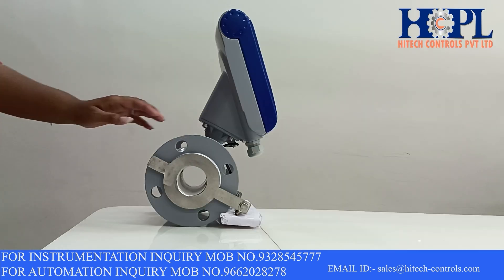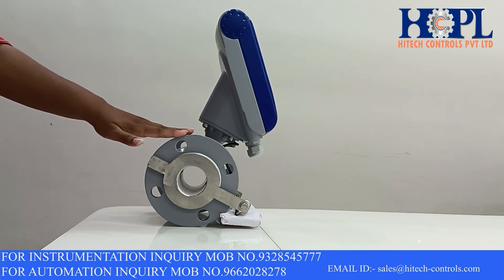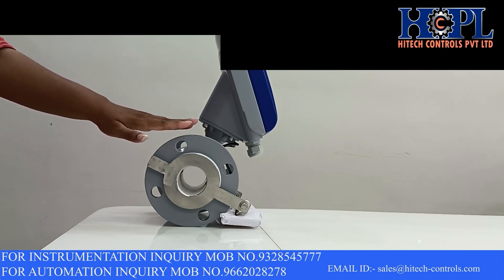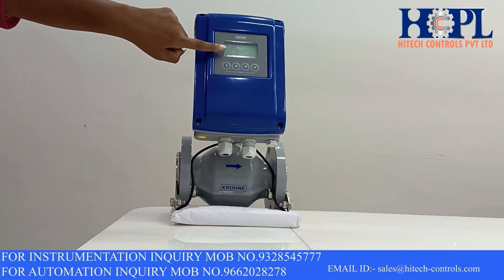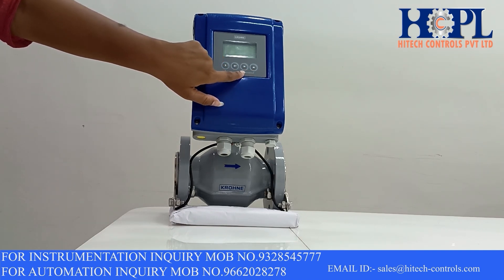As you can see, this is called the process connection of this transmitter. It is flanged type and it is in CS material. This flanged type process connection is available in different sizes based on the line size of this flow meter.